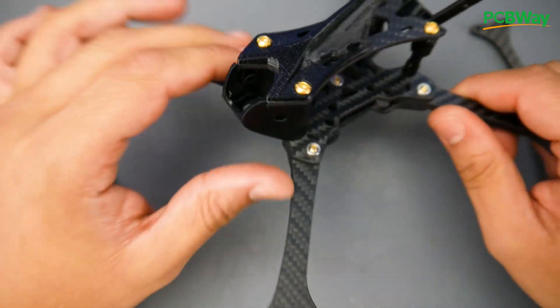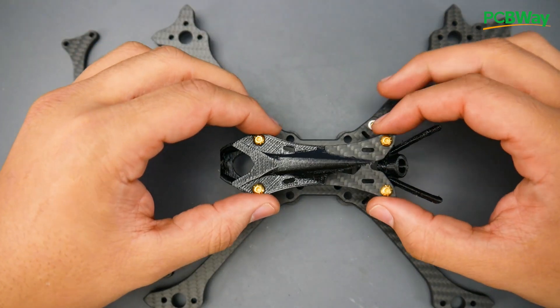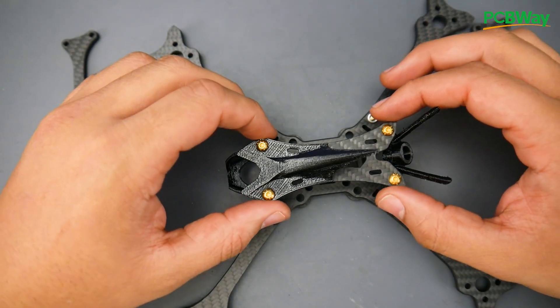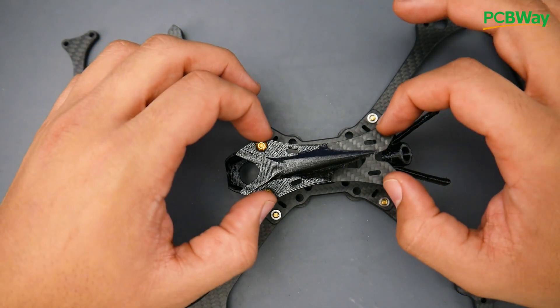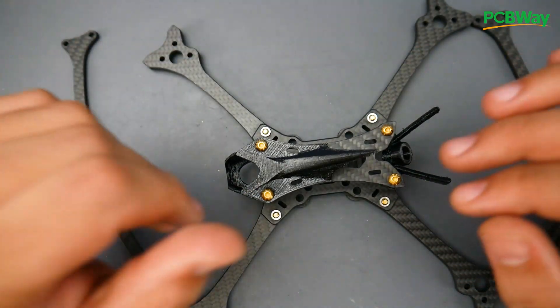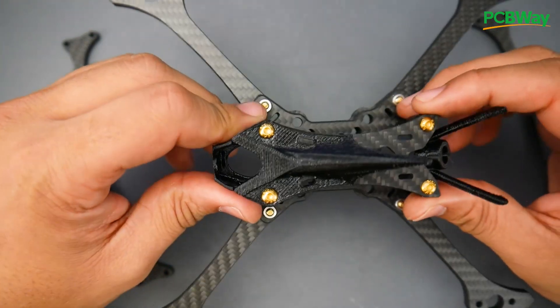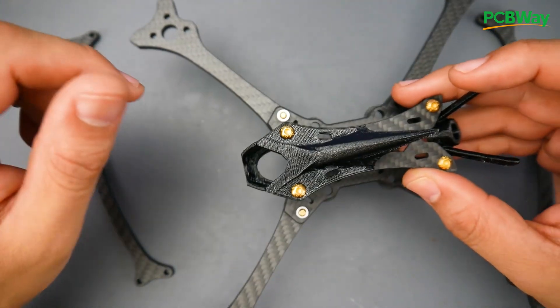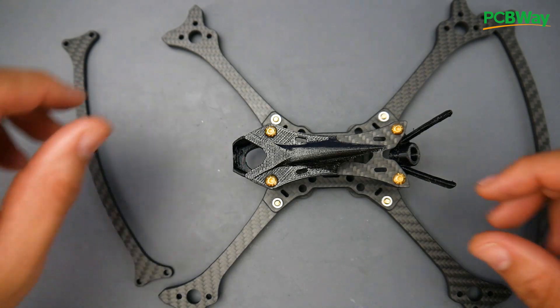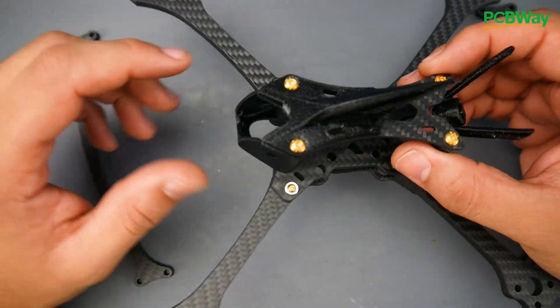I wish HGLRC had also designed a dedicated camera mount file — I think they may have included one but I couldn't confirm since there were no pictures. A GoPro mount for this frame would be awesome — you'd have a really light, quick beast with a GoPro setup. They could easily add that later, or we'll probably find something on Thingiverse.